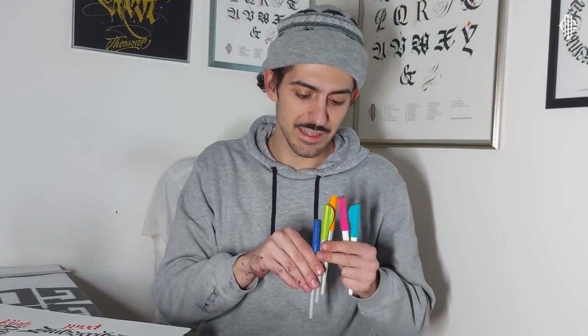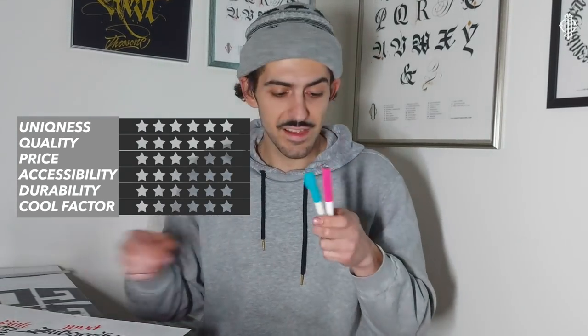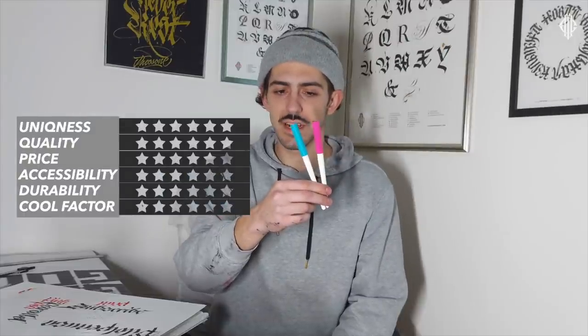It's time to give my rating for the new sizes of Pilot Parallel Pens. I don't know if I'm biased, because if you watch this channel you should know that the Pilot Parallel Pen is my favorite pen — the reason I started calligraphy. In terms of uniqueness, it's just another fountain pen design, but we're rating the new sizes today, and they are definitely different from the old sizes. I really love the colors — it looks like candy, doesn't it? So for uniqueness I'll give it four stars.